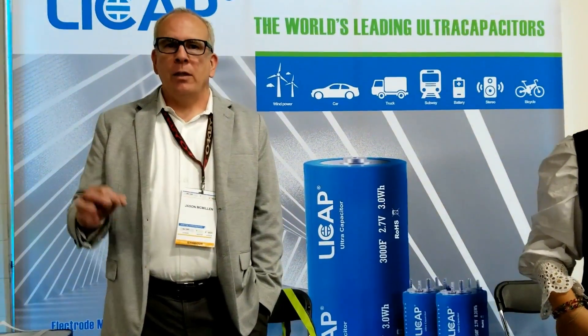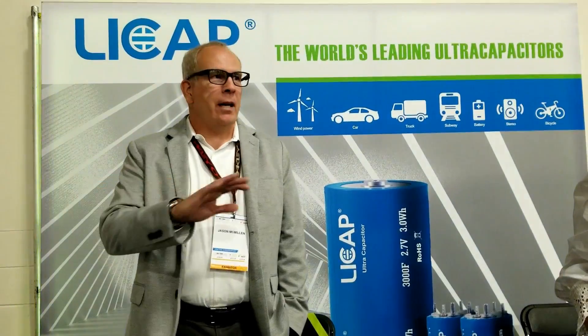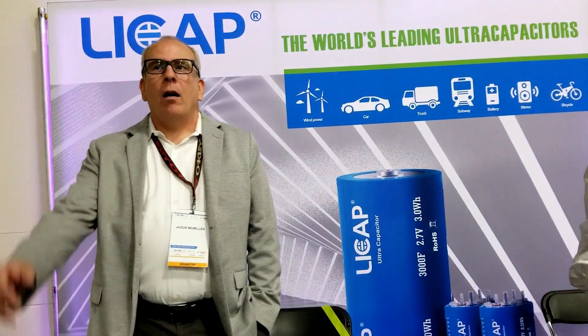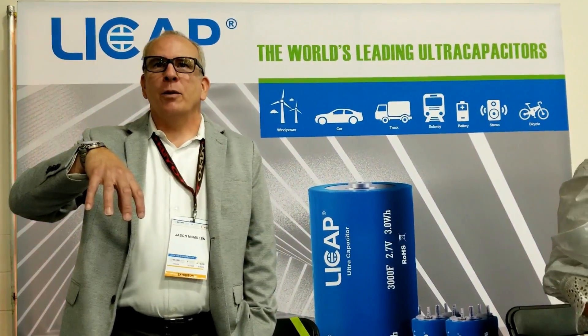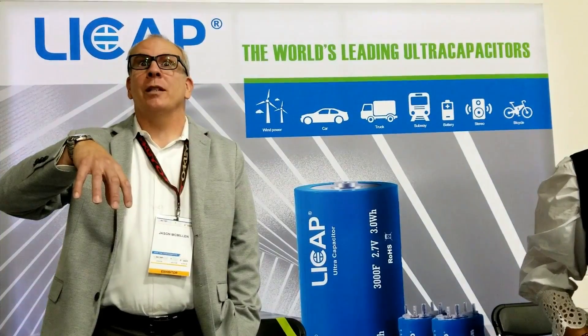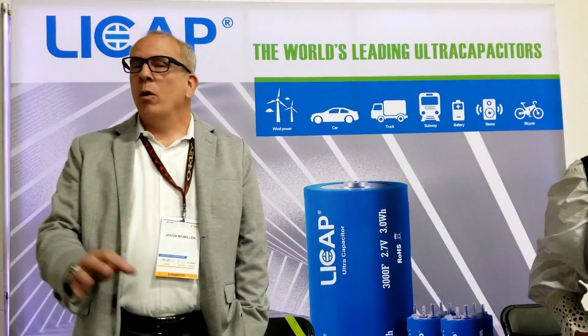If you need something that absolutely positively cannot fail and is competitive with the other brands — so you would say those are better than the Maxwell brands? Yes, our principal was the chief of R&D for Maxwell. Oh really! After she left, she developed some better ideas. Much better. So Maxwell's awesome. We're awesomer.